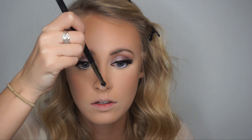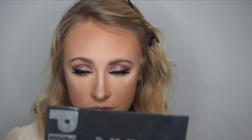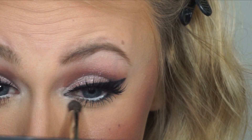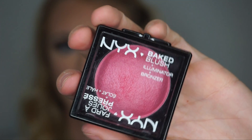I then take the shimmer highlight and apply it to the tip and bridge of my nose, the high points of my face like the tops of my cheekbones and under my eyebrows, and also to the inner corners of my eyes. For blush, I like to use NYX Baked Blush applied all over my cheeks.